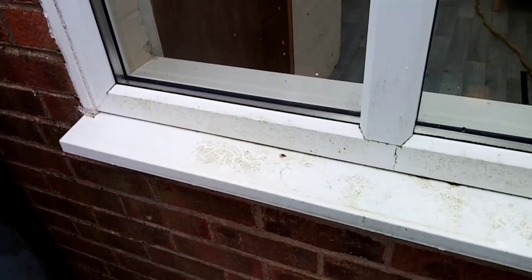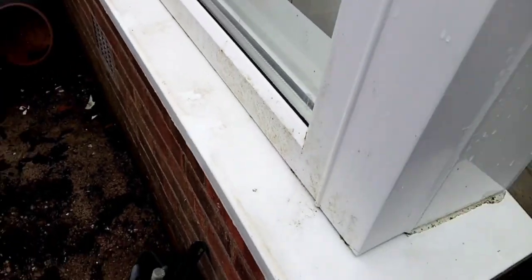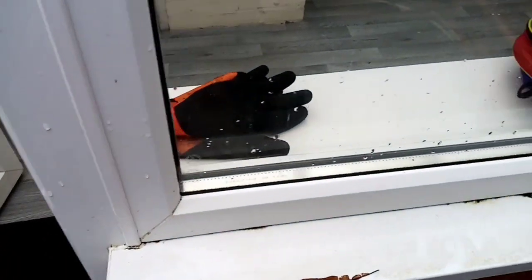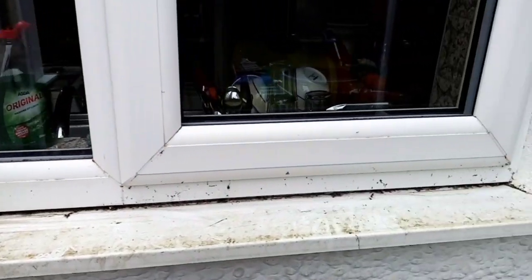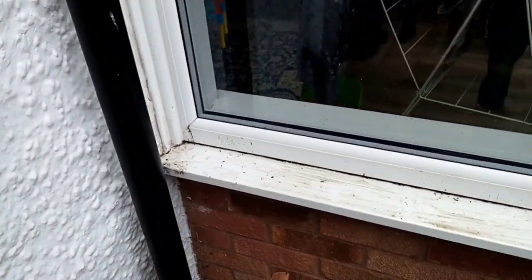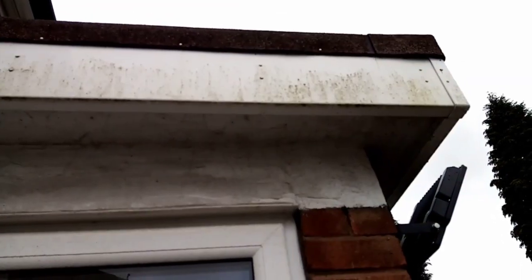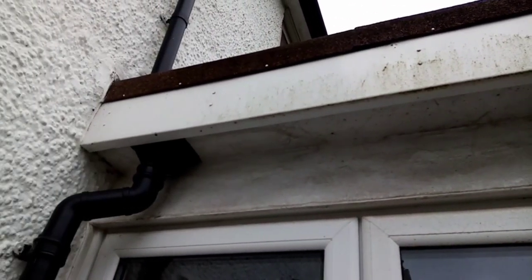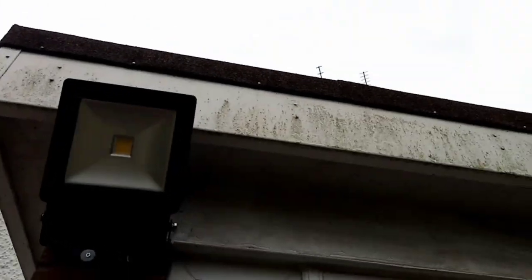Hi guys, Lee from Old School Window Cleaners. This is today's job — the customer only moved in four months ago and they wanted a deep clean of all the frames, seals, guttering, fascia boards, and soffits. As you can see it's pretty grubby. I've already cleared the guttering out and the front's all been done, and I thought this would be a good opportunity, especially out the back, to show how bad it is.